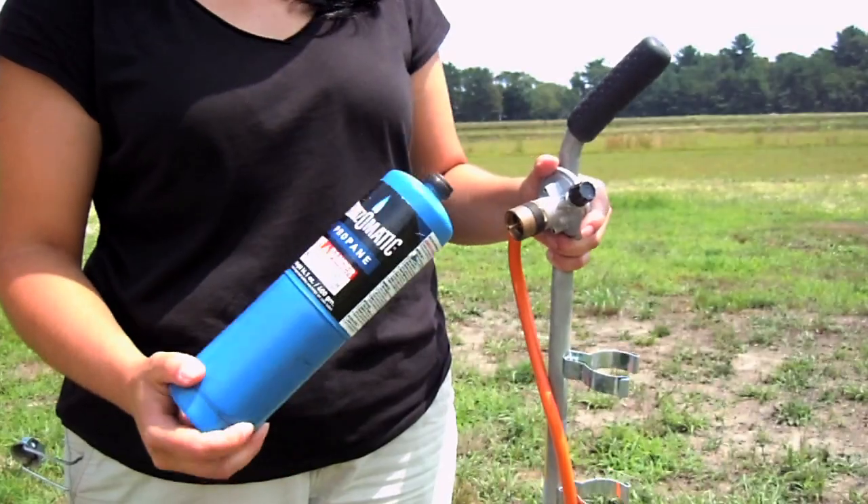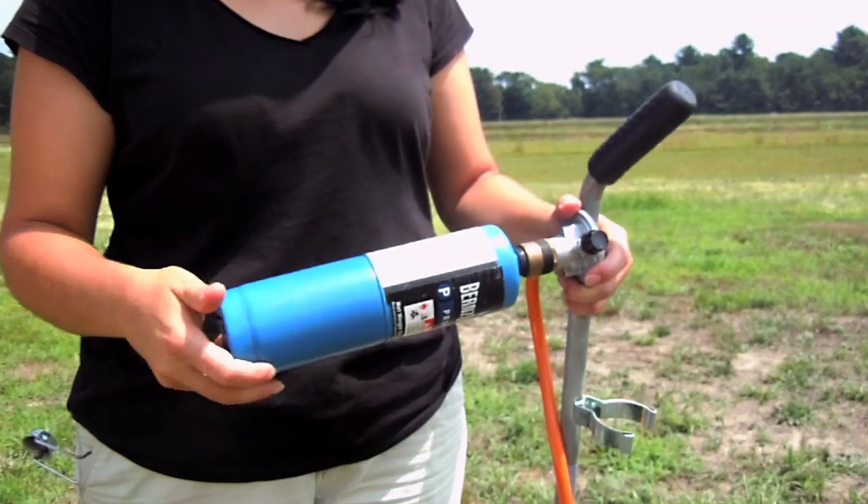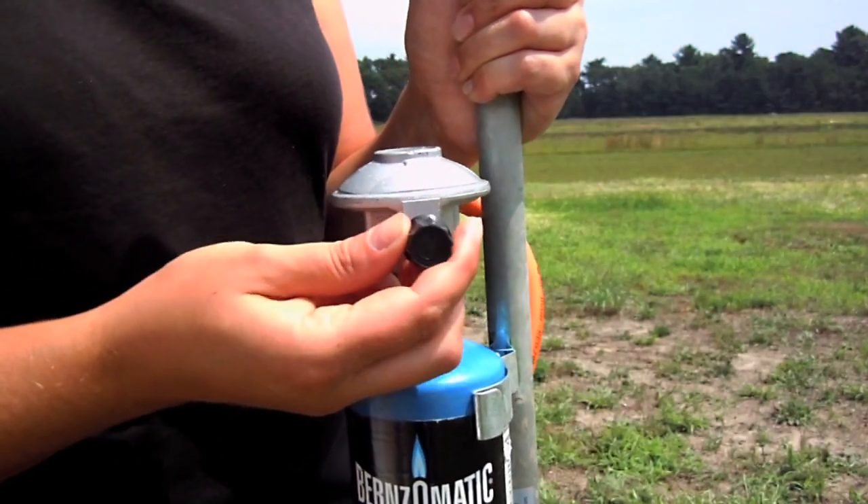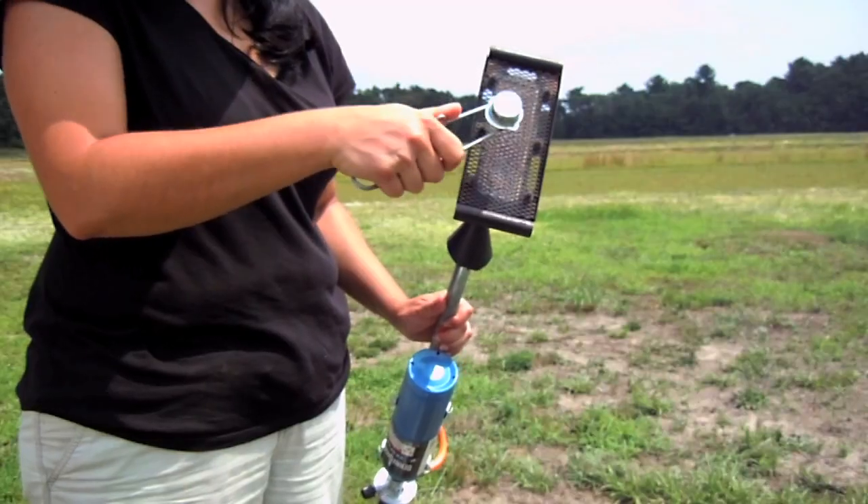In order to use this torch, connect the gas tank to the torch, turn on the gas, check for leaks, then light with a striker.